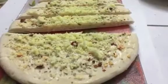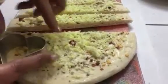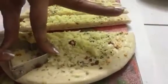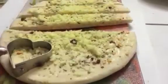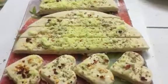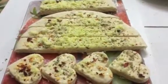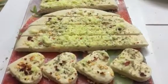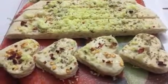We will cut some of them into heart shapes with the help of a cutter. Now our pizza base is ready to be baked. I am going to bake it at 180 degrees Celsius for 10 to 12 minutes, or until the cheese melts. You can also bake it in a pan for 5 to 7 minutes on low heat. Meanwhile, we will prepare the pizza sauce.